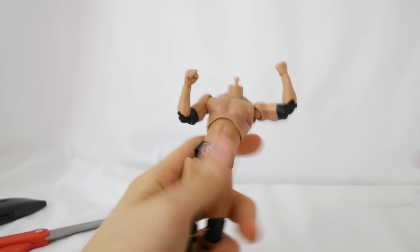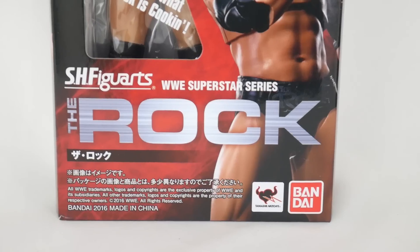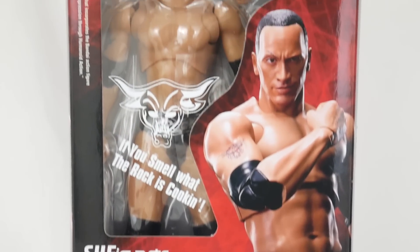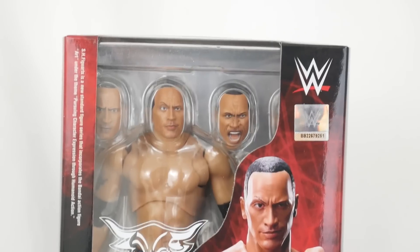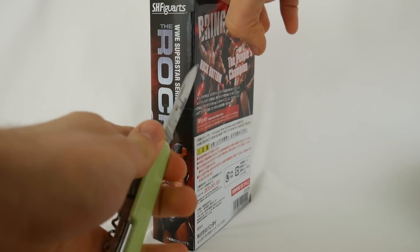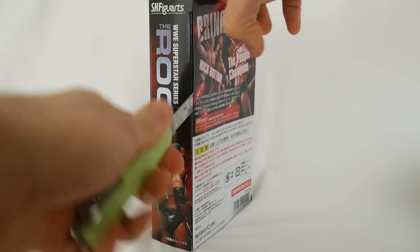Today what I am reviewing is the Dwayne The Rock Johnson SH Figuarts figure. And you might have realized that it did take me a long time to produce this video, and I'm going to tell you why, and I'm also going to tell you what I think of it.